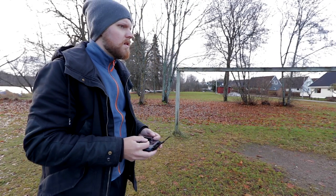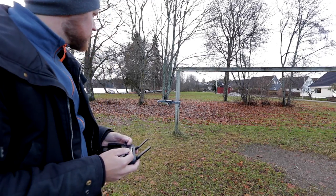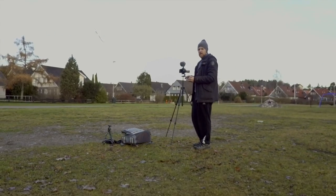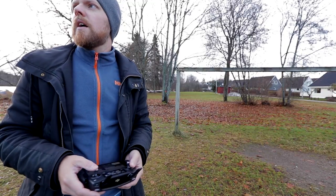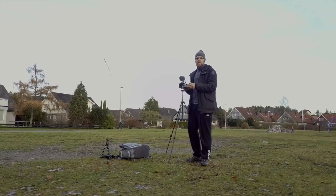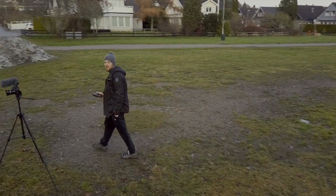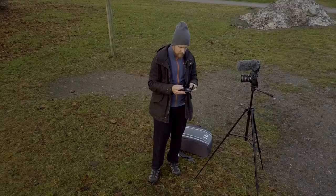We have it airborne. It's a really nice precision on this thing. First off let's try the active track mode — I can try it on myself actually. Active track. This is kind of new, the active track feature, because I've never used anything like this before.